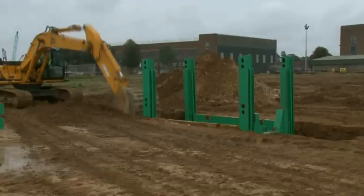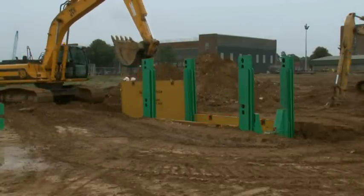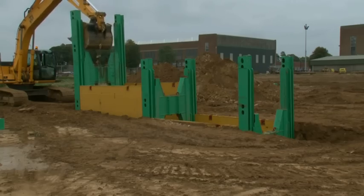Excavation of the second bay commences. Plates and subsequent H-frames are progressively installed. The installation continues in a similar sequence until all bays have been installed.